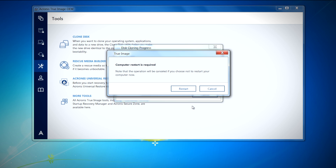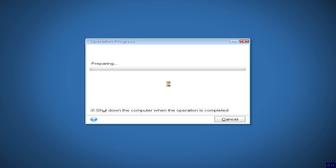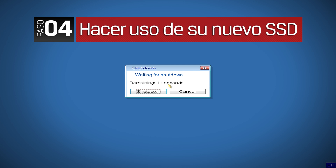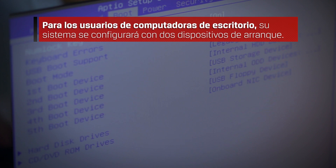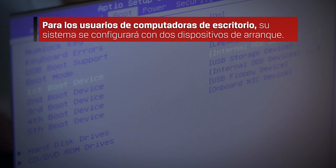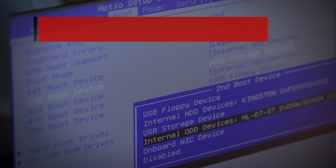At this point, you're going to need to restart your computer so the cloning process can continue. Now that the cloning process is complete, you are now ready to use your new solid state drive. For desktop users, your system will be configured with two bootable devices. You must enter your system BIOS to set the boot priority so that the SSD will be the first device your system will boot from.